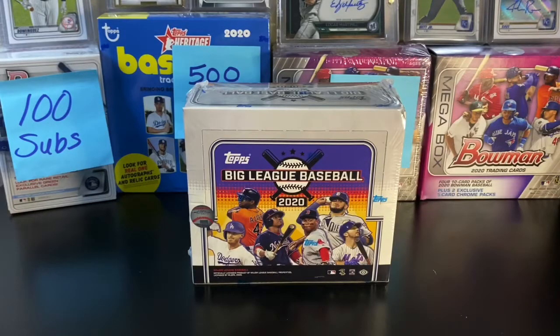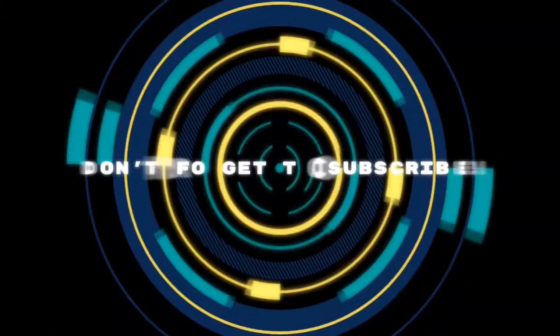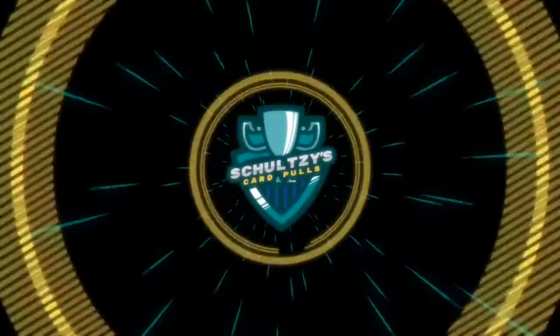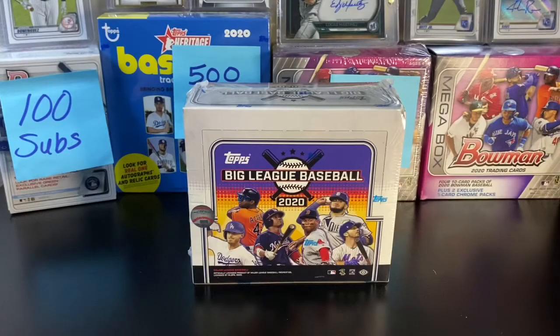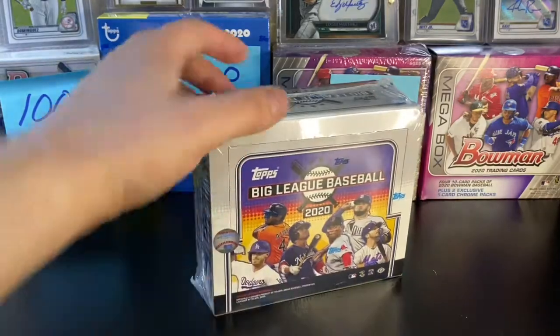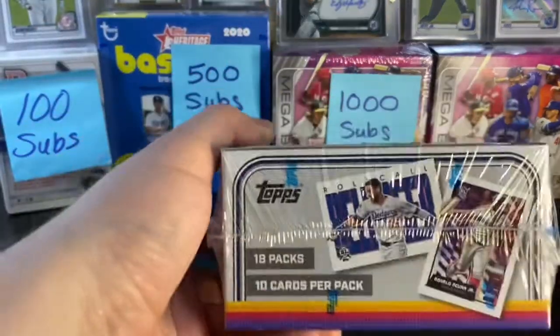Hey, what's going on sports fans? Schulze's card pulls back again with another video. This time around we're ripping a Topps Big League Baseball Hobby Box 2020 style.